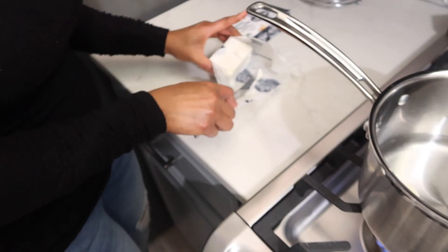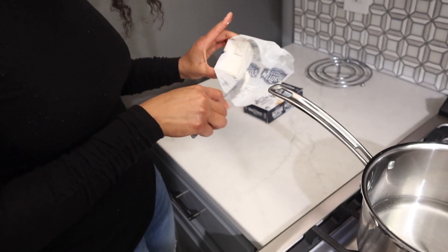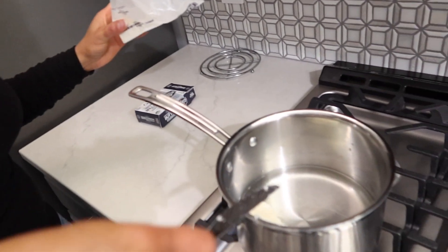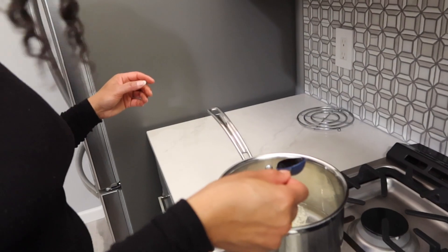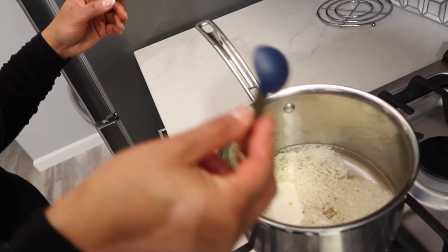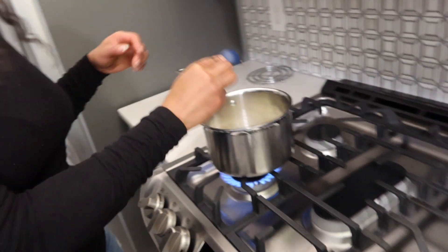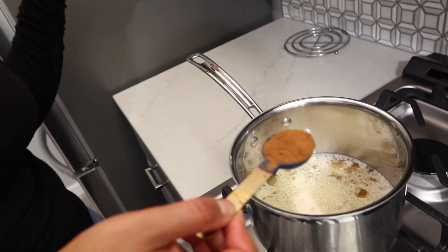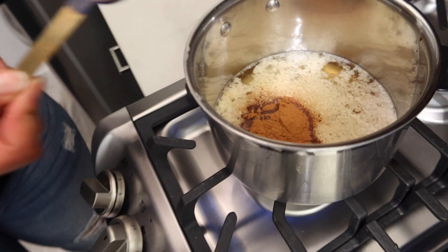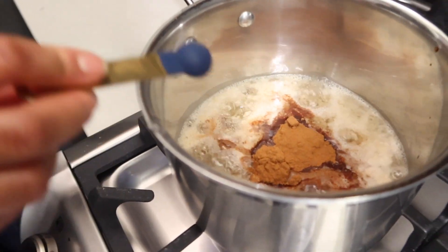I don't like to waste — save every last drop. I'm putting in one tablespoon of vanilla flavor, and you want to make sure you use pure vanilla. Then I'm going to put two heaping tablespoons of cinnamon, and then about a quarter teaspoon of nutmeg. I'm not a huge nutmeg person so I don't like to go overboard with that, but it is good to get a little bit of that flavor in there.